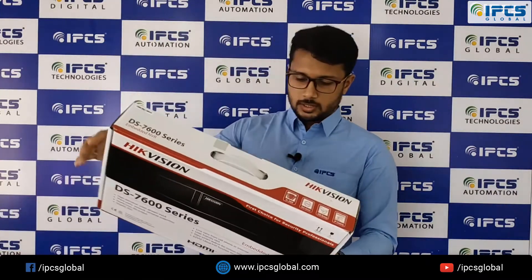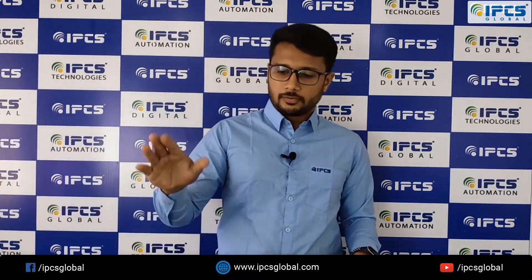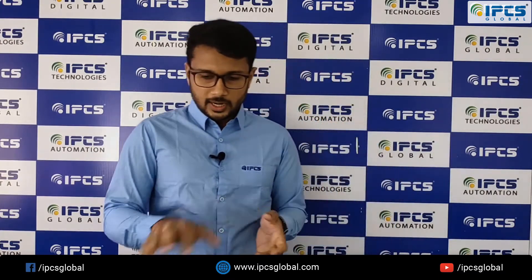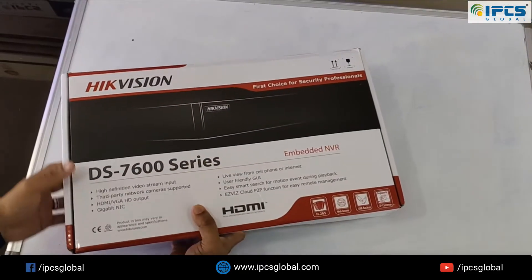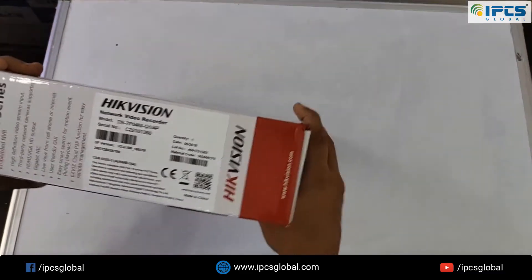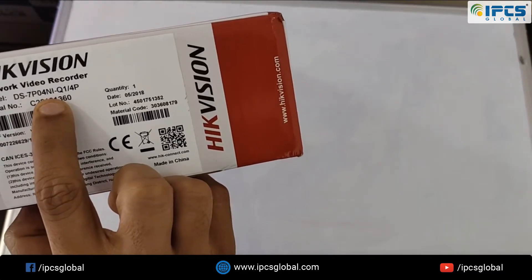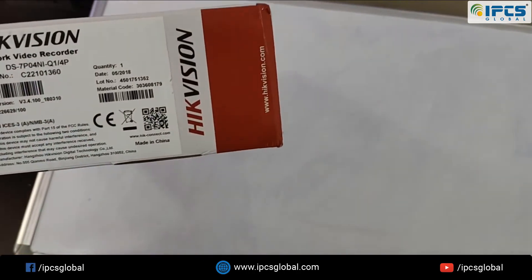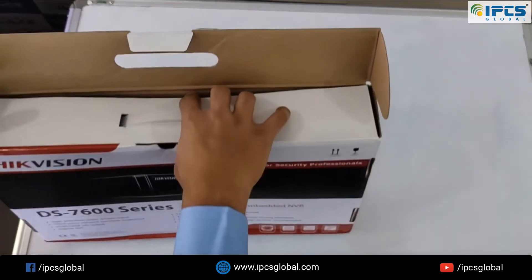This is our product — the DS7600 series. I will be unboxing this and not just doing a normal unboxing, but also explaining all the specifications mentioned on this NVR. The NVR we are going to unbox is the DS7600 series, which is a Hikvision brand. In the DS7600 series there are different models, and this one is the DS-7P04NI-Q1/4P, which means it is a 4-channel NVR.